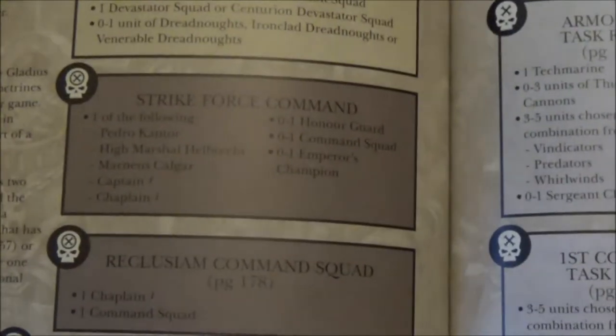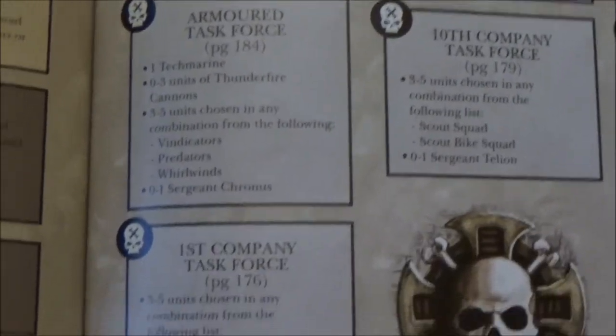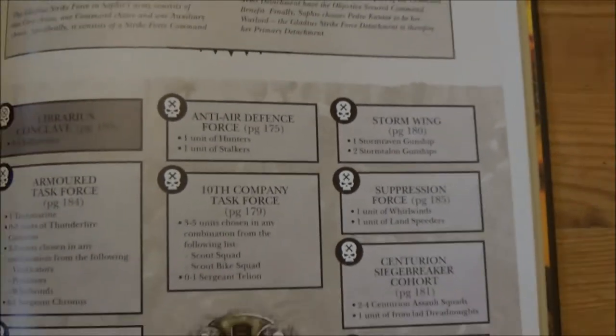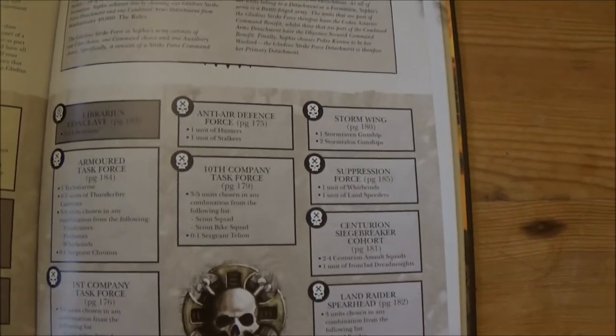Then you can take zero to three command options: your Strikeforce Command, Reclusion Command Squad, and Librarius Conclave. And then you've got your Auxiliaries, which consist of many different types, basically giving you the opportunity to play how you want while still having the overall advantages of the Strikeforce and all the command benefits.